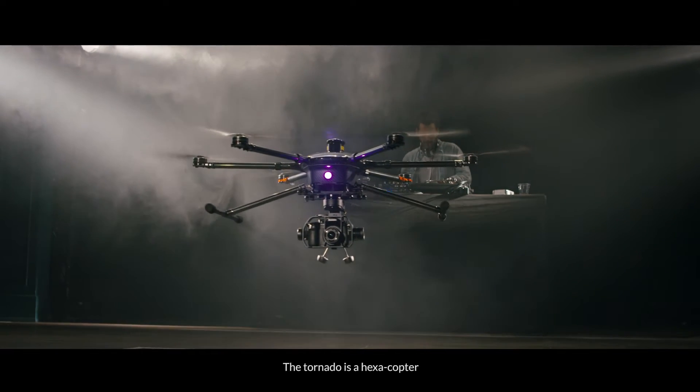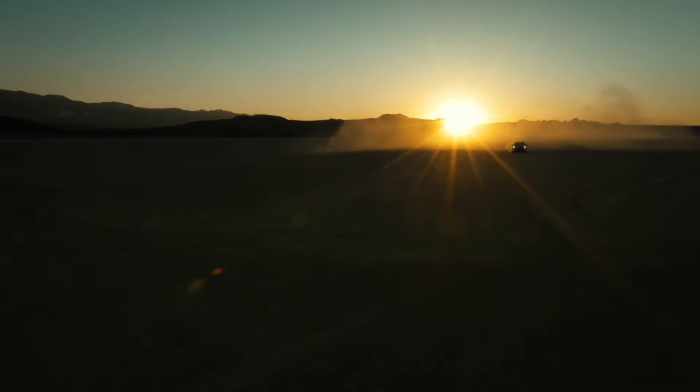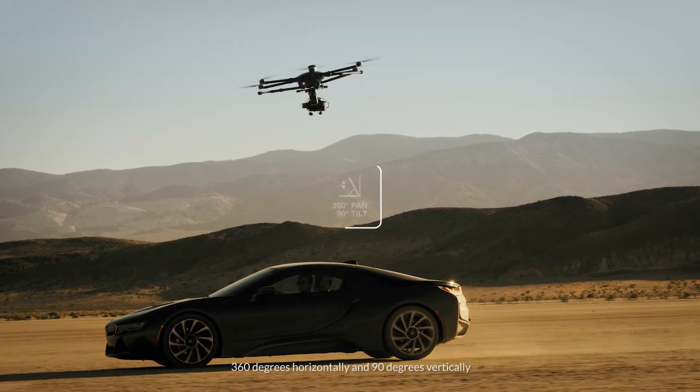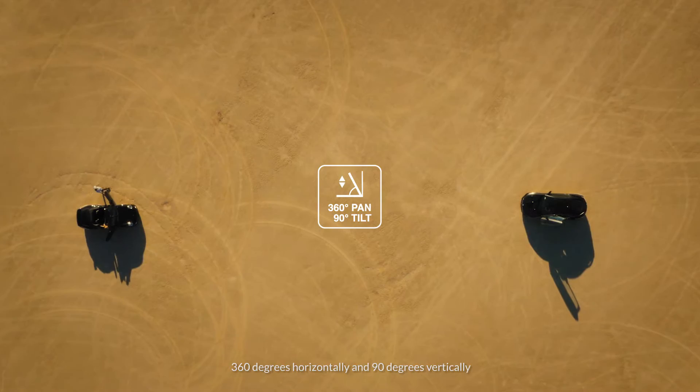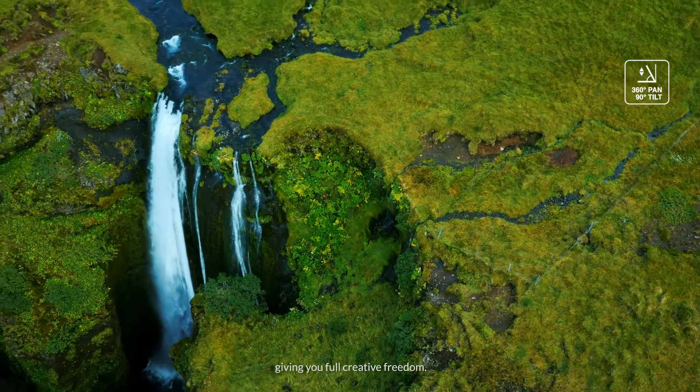The Tornado is a hexacopter built for professional use. The 3-axis stabilization gimbal allows you to rotate the camera 360 degrees horizontally and 90 degrees vertically, giving you full creative freedom.